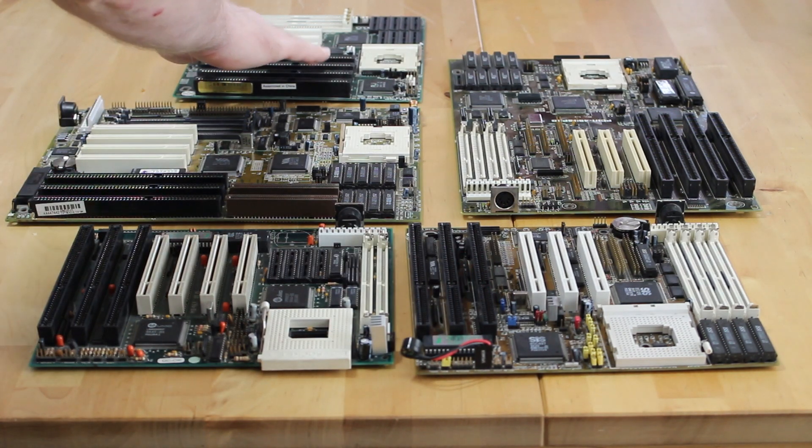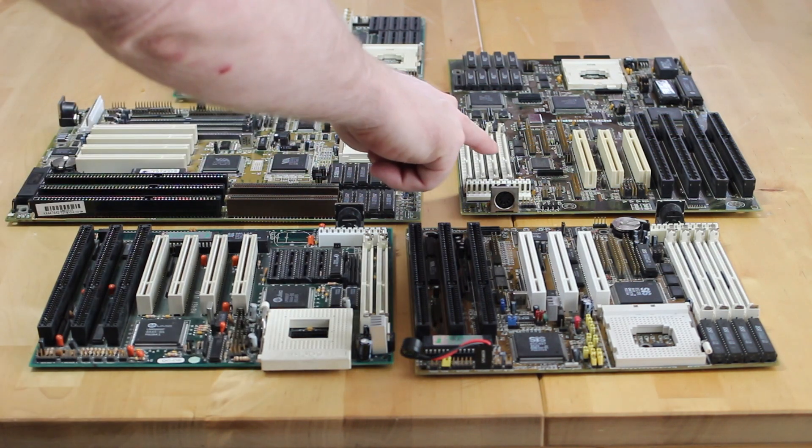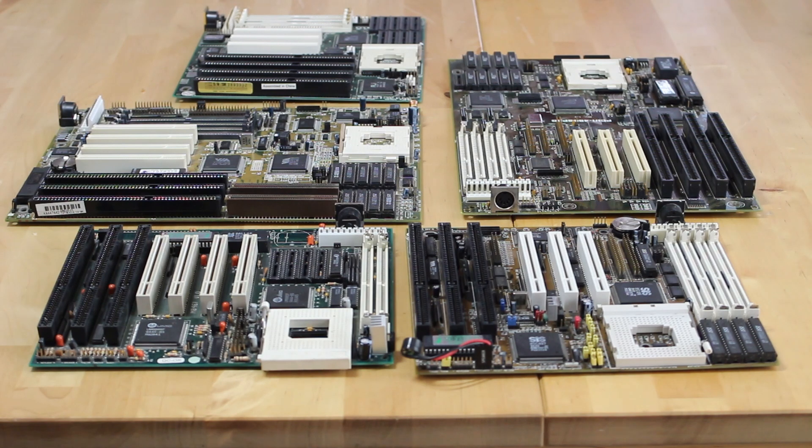There's one with an ALI chipset which I want to look at in today's video, and as a special surprise I have a high-end Intel chipset board to look at in a later video. So let's get stuck in and see just how far we can push these beasts.